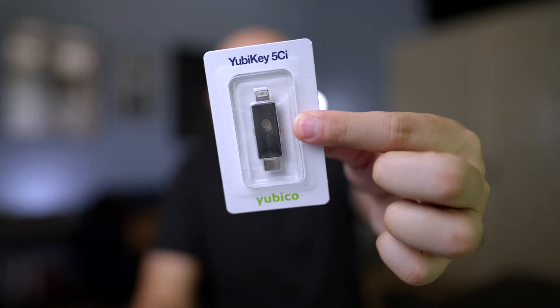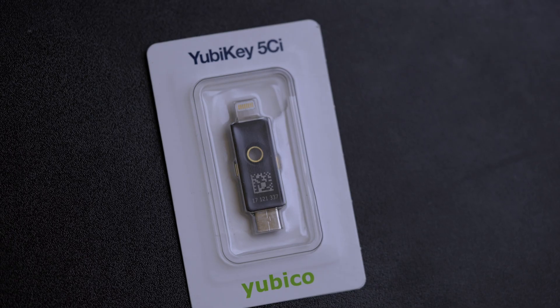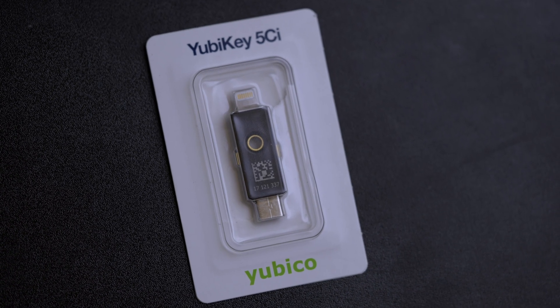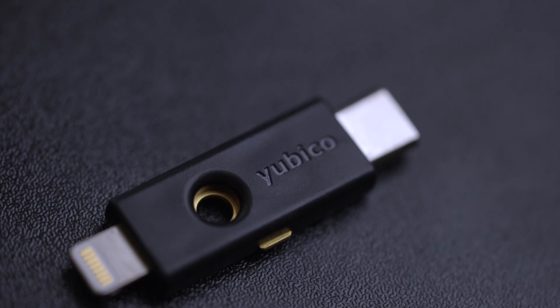If you're going to get one of these, I highly recommend getting the YubiKey 5CI. The reason is that this actually registers on the Gemini iOS app. The old keys that I have actually didn't work, even though I could plug them into my phone with an adapter. But this one actually works with the Gemini iOS app. The nice part is it has a lightning connector on one side and a USB-C connector on the other, so if you have a MacBook or any device with USB-C, it's easy to plug in, and it obviously plugs right into the lightning port on your iPhone.